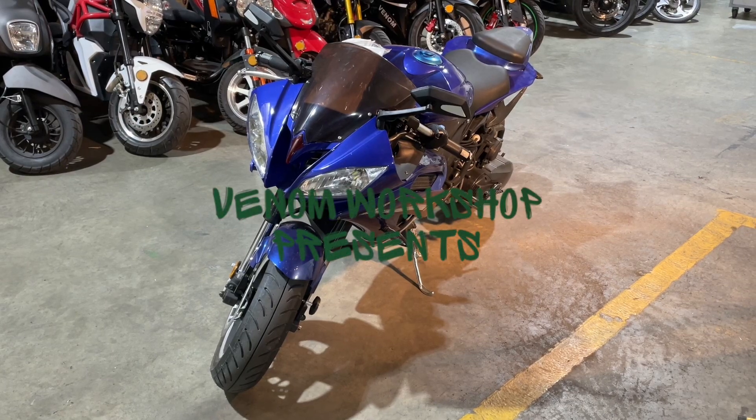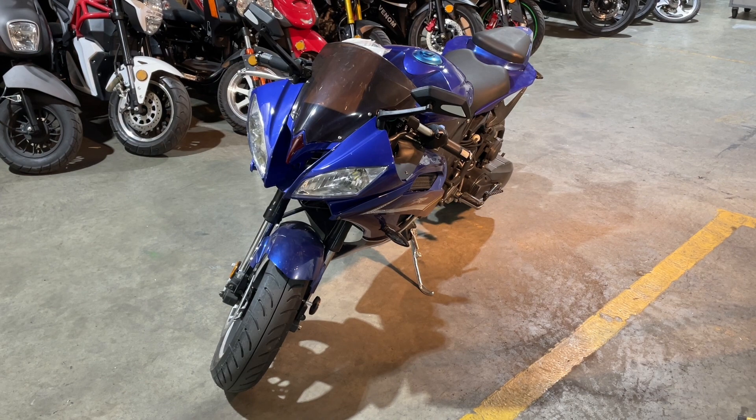Welcome back to the Venom Workshop. Today I'm going to show you how to change the air filter on this X18R 200cc.